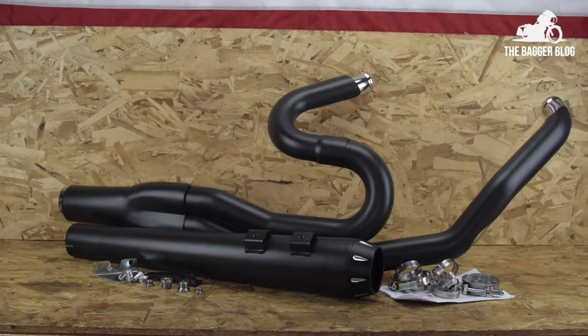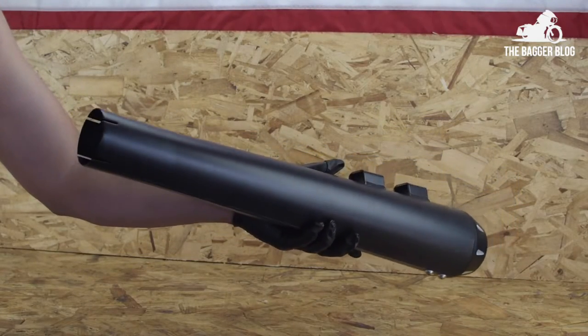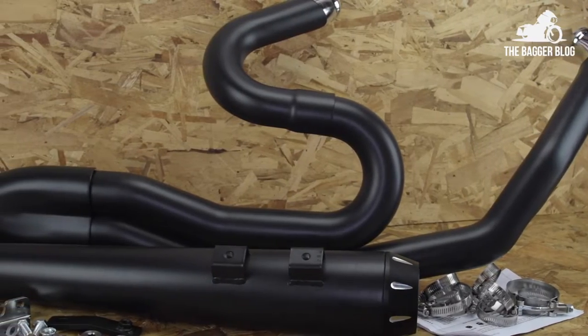The exhaust consists of a head pipe, a muffler — which in this case is the megaphone style — heat shields, mounting brackets, O2 sensor port plugs, and everything else you'll need to mount this up to your bike.